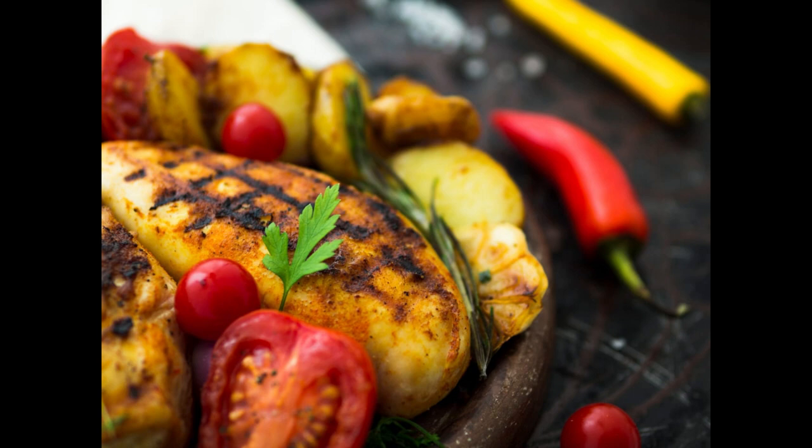Follow the instructions word by word and trust me, the meal will be worth it. Step 1: Preheat your grill to medium-high heat for about 2-3 minutes. Step 2: Meanwhile, in a small bowl, using a whisk,